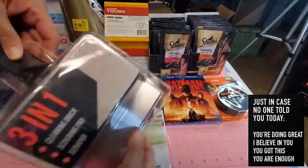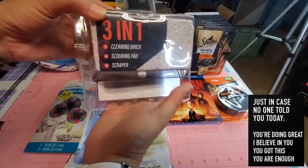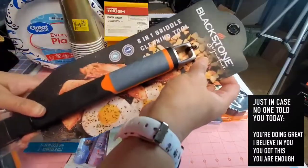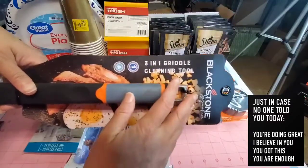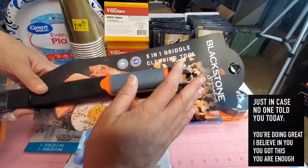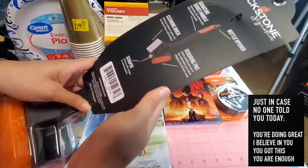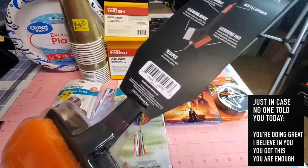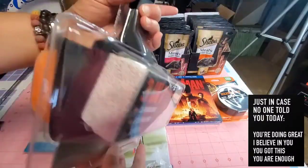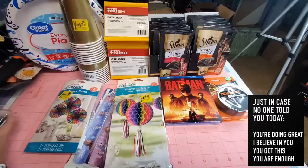Next item — we got this Blackstone Signature three-in-one cleaning brick. It's a cleaning brick, scouring pad, and scraper for the griddle. It has a one-year warranty and is dishwasher safe, with Blackstone guaranteed quality. Hubby picked this up because he needs a cleaning tool for the grill.